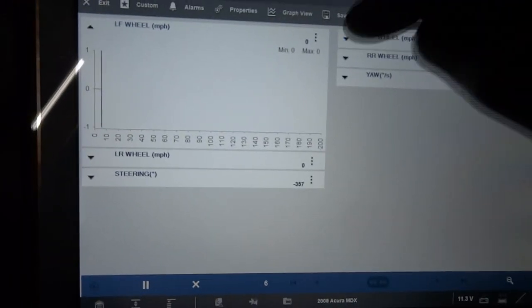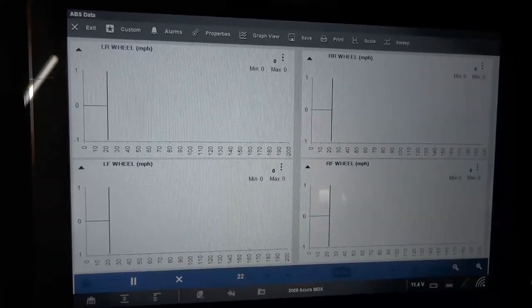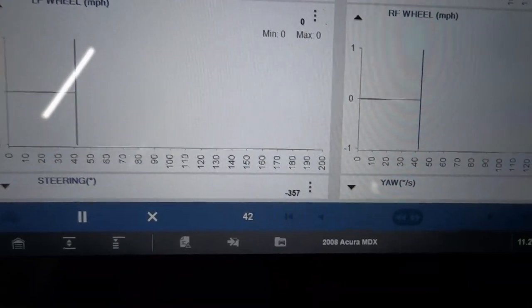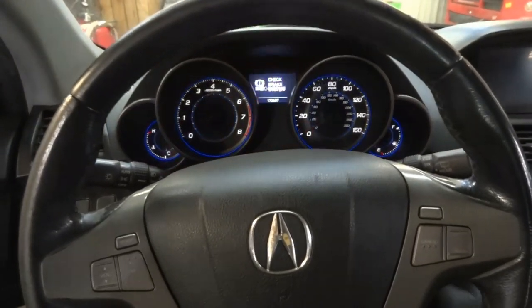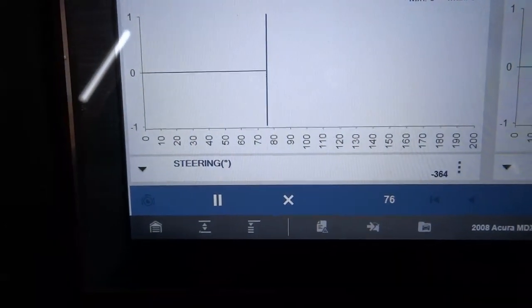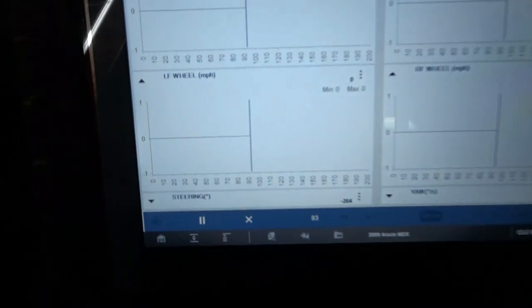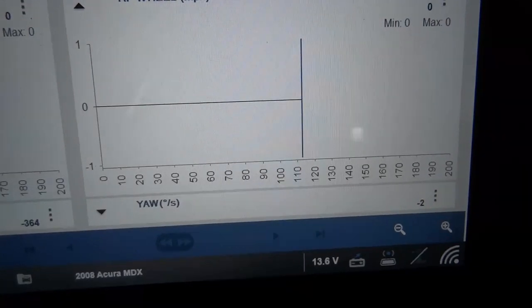I'm going to graph all the wheel speed sensor data PIDs. Right now we are reading zero miles per hour on all the sensors, which is good. But the steering angle is at minus 357 degrees, which is not right because the steering wheel is close to straight. I'm going to start the engine. The engine is running and the steering wheel is straight, but the steering angle is showing minus 364. It should be at zero if everything was good — so this sensor is either defective or it needs to be calibrated. The yaw rate is showing minus two.